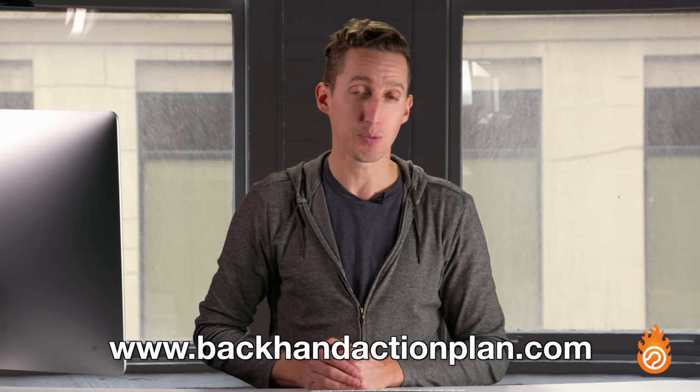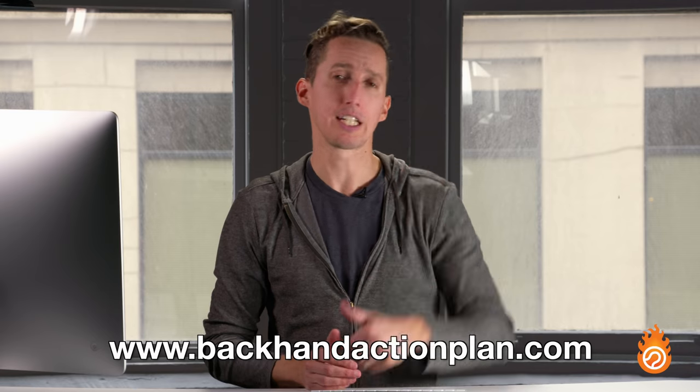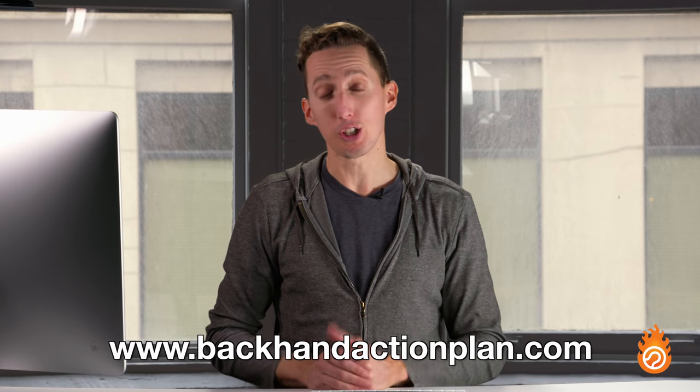If you execute all these things, you're going to have a killer backhand: the initial load, strong contact point, unwinding of the body, and from contact continuing to allow your body to flow smoothly and relaxed. If you'd like a step-by-step program to help you emulate this and have a stronger backhand, go to BackhandActionPlan.com or click the link in the description below. If you enjoyed this video, please click like and subscribe to our channel so you don't miss future coaching videos, and let me know if you have any comments or questions down below.